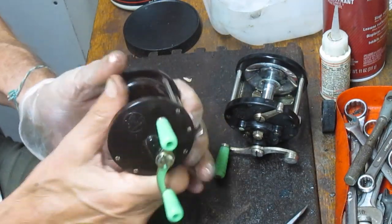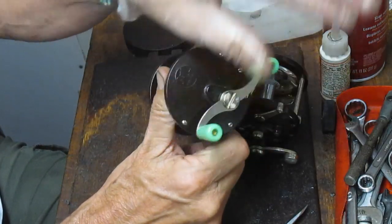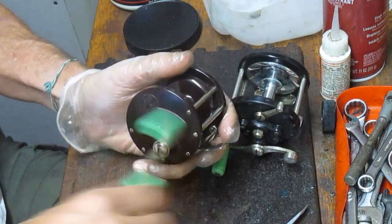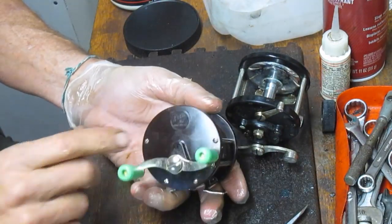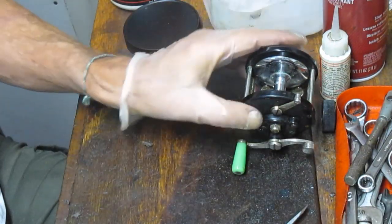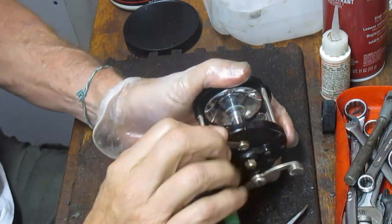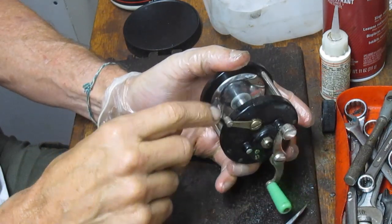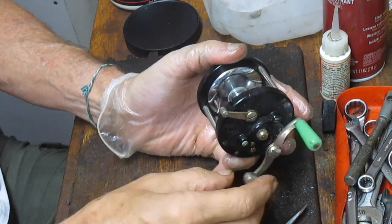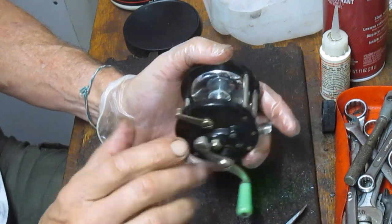The old knuckle busters were called that because if you cast and weren't paying attention, the handle would hit you in the knuckle. Those were the earlier editions with no free spool release at all. These became the modified edition where you have a free spool release, so when you're casting the reel goes backwards without the gear moving backwards or slamming you in the knuckles.